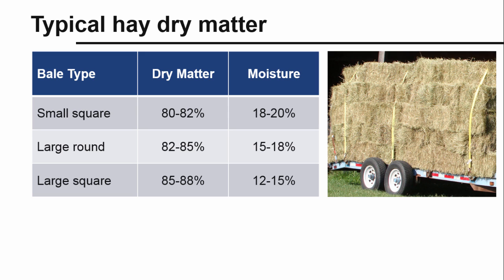For dry hay, too much moisture results in heating and mold growth that reduce the nutritive value and palatability of the hay. Again, the target dry matter depends somewhat on how the hay is being stored.